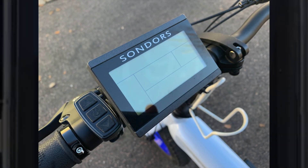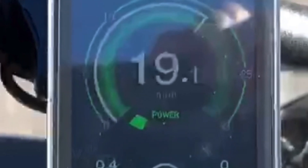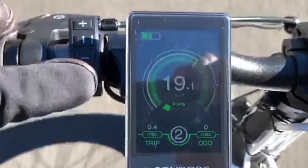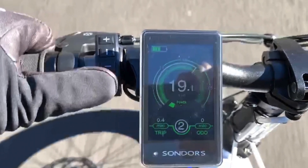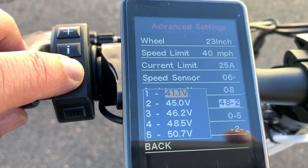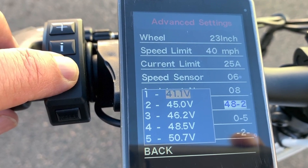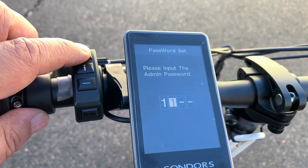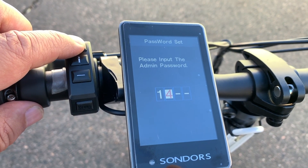Sondors surprised many of us by releasing a new color display and an upgraded controller kit. This is a great upgrade for many of us with stock bikes. The new display is colorful, bright, and has great features. In this video, I'll share my first impressions and show you some of its features.